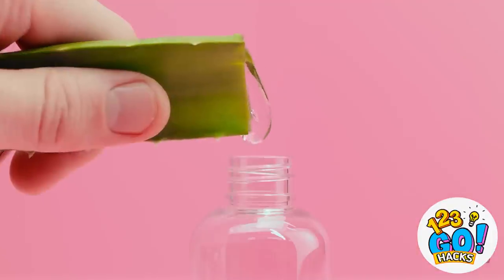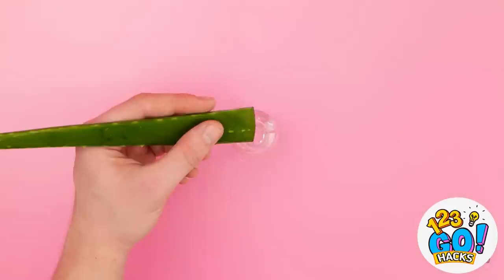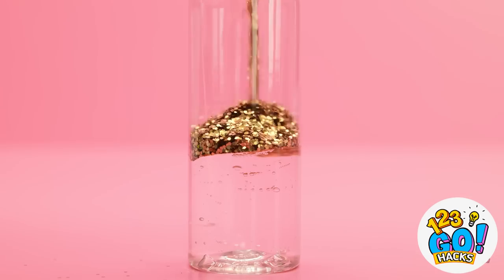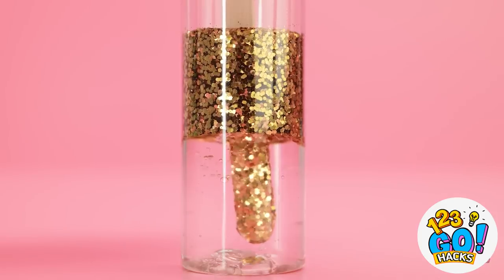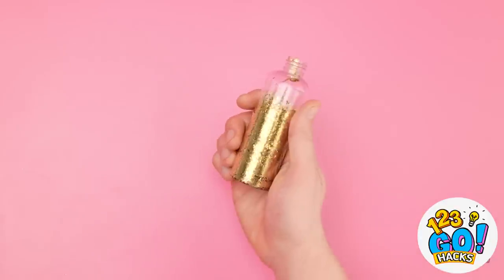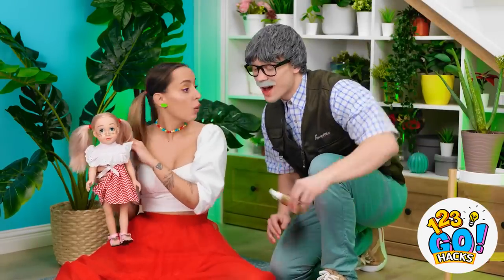I've got my leaf and an empty jar! I'll just squeeze all this aloe gel into the jar — wow, look how much is coming out! This was a good leaf! Next up, I'll add the gold glitter. It's so sparkly and shiny! I get why she likes it! Now I'll need this popsicle stick — I'll put it in the jar and start mixing in the glitter. It's gonna take quite a bit of stirring. That should probably be enough. The glitter gel is complete!